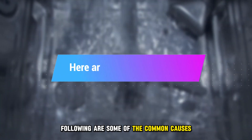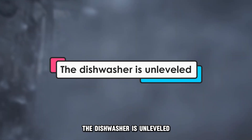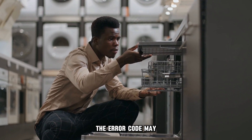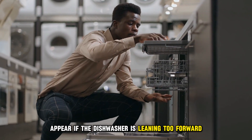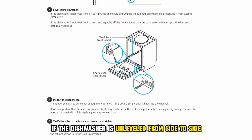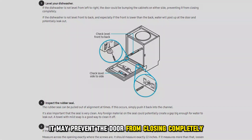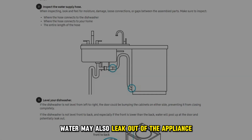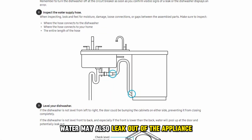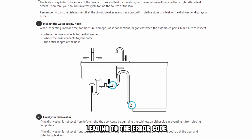The following are some of the common causes of the IE error code. The dishwasher is unleveled. The error code may appear if the dishwasher is leaning too forward. If the dishwasher is unleveled from side to side, it may prevent the door from closing completely. Water may also leak out of the appliance if it's not leveled front to back, leading to the error code.